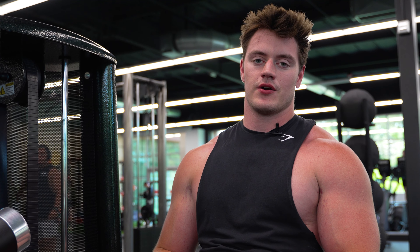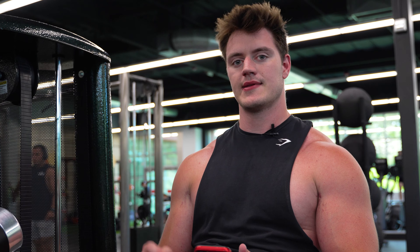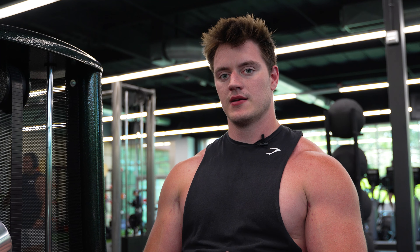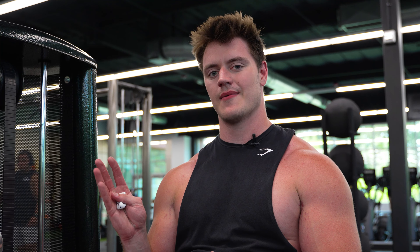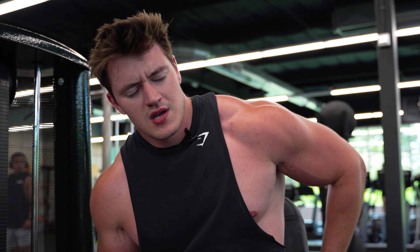We're about to do lying leg curls. For this one, the sets are six to ten, so we're going right down the middle at eight sets. Rep range is 10 to 15, and like we've been doing, we'll shoot right down the middle at 12. Come follow along for this easy workout.